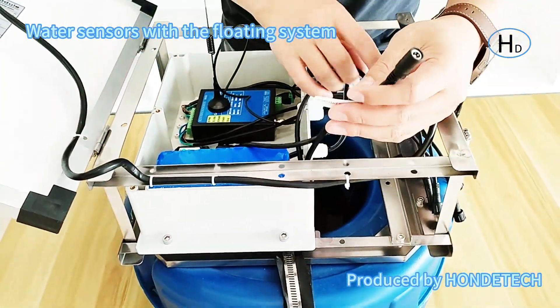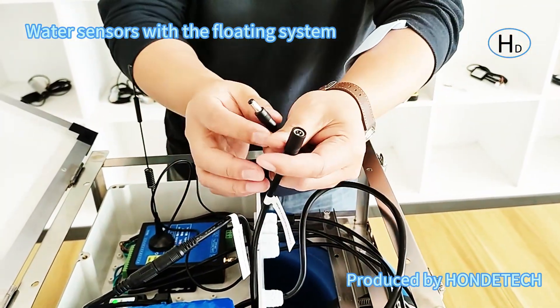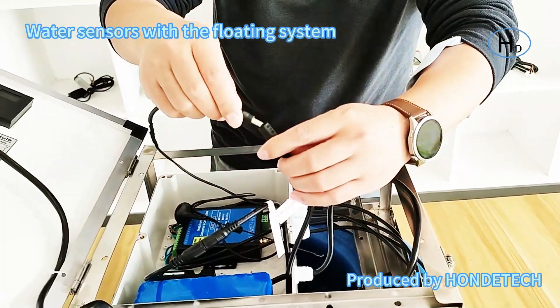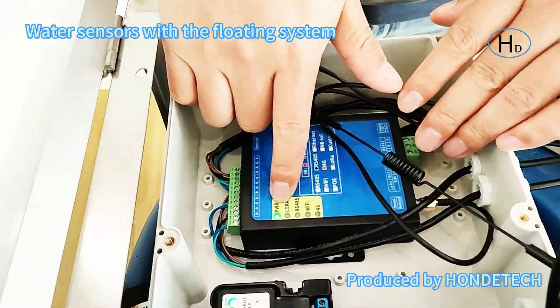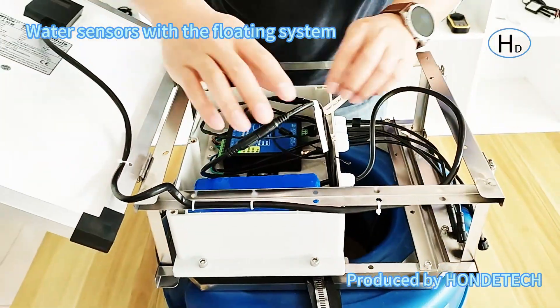Connect the solar panel controller — it will latch when you connect it. The next connection is the power supply of the battery, which is used to connect the wireless DTU. I will connect it now — the power of the DTU will latch when connected.